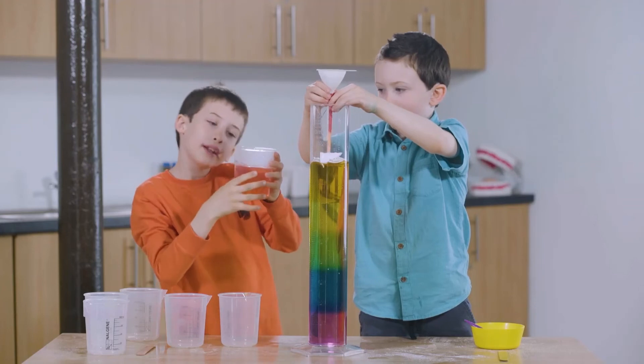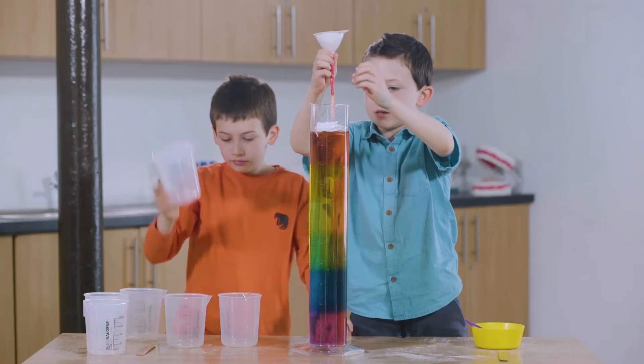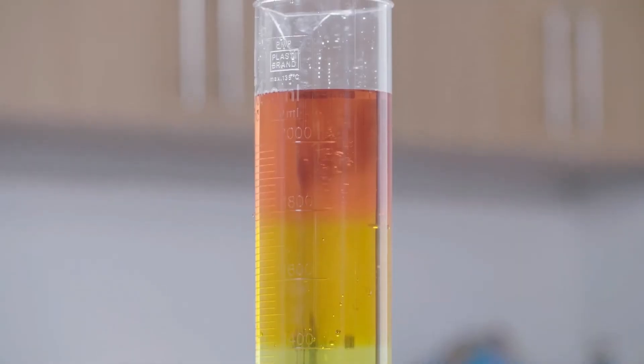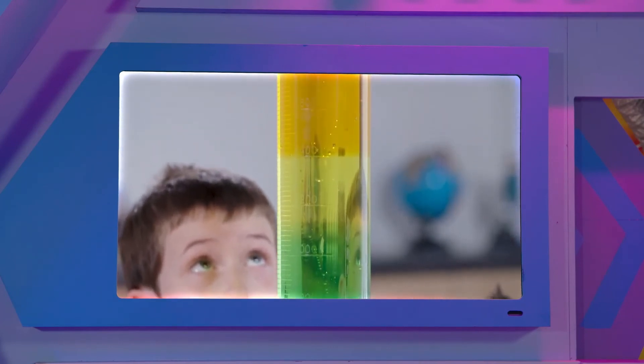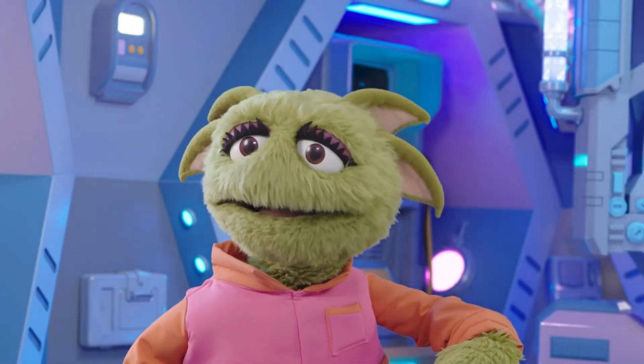So here we go. That colour. Okay, that's working. Look, they're finished. It worked. Wow, it's like a rainbow. A salt water density rainbow. Well done, Ronan and Dara.